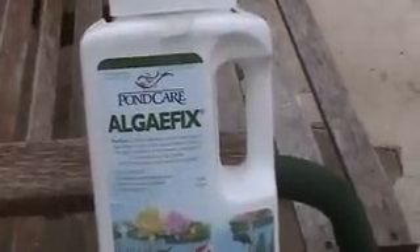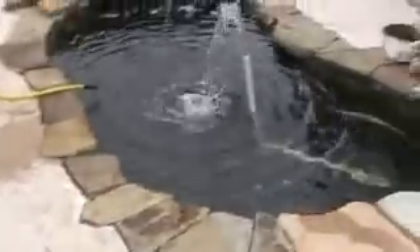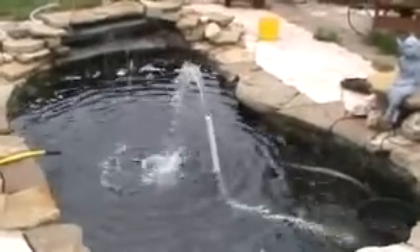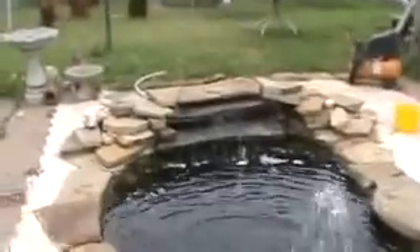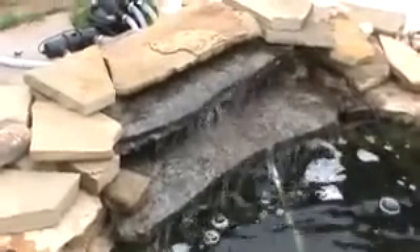This is a video on pond care algae fix. The first thing they told me was to make sure I had lots of aeration, so I added a pipe onto my skimmer filter to get more aeration. I also went with a 2100 gallon water pump for the waterfall to get a little bit more water flowing across.